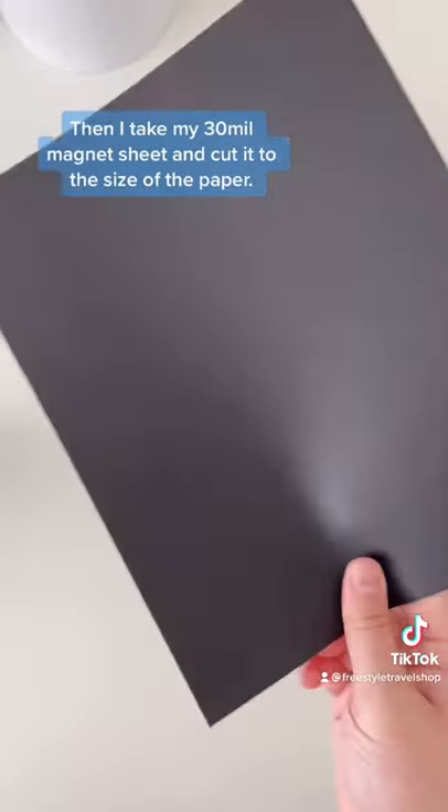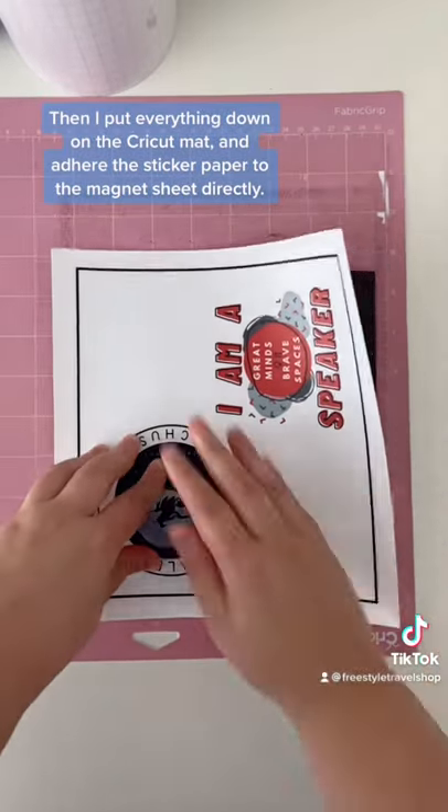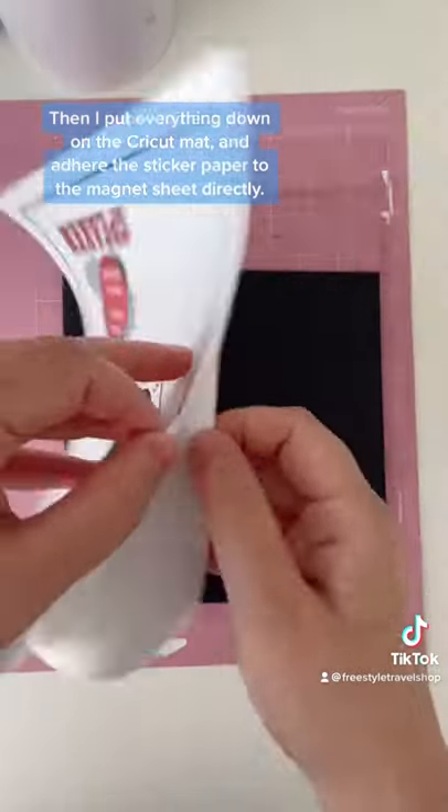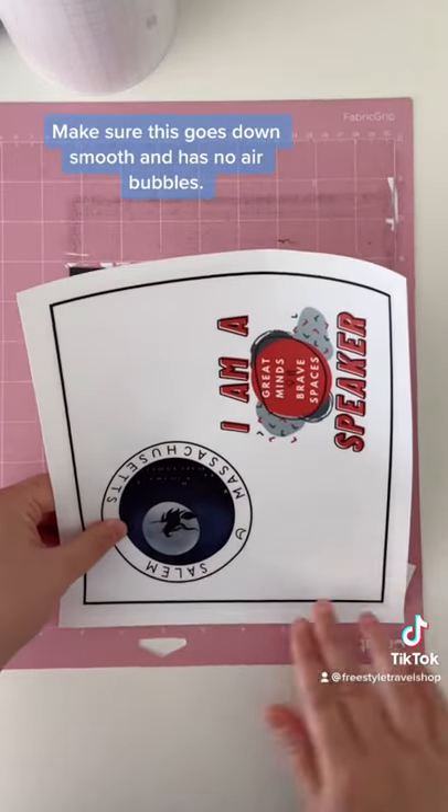Then I take my 30 mil magnet sheet and cut it to the size of the paper. Then I put everything down on the Cricut mat and adhere the sticker paper to the magnet sheet directly. Make sure this goes down smooth and has no air bubbles.